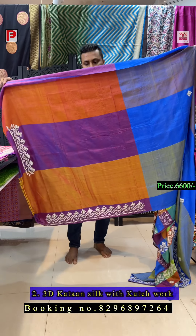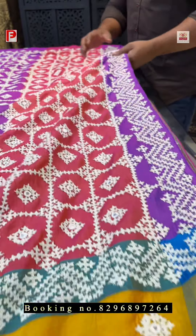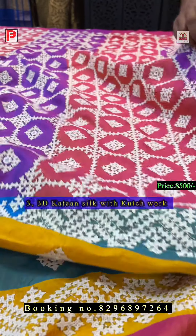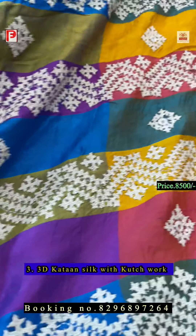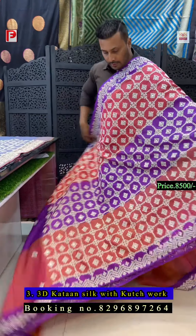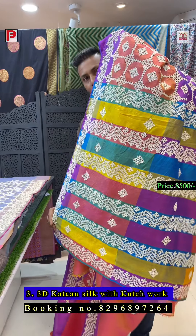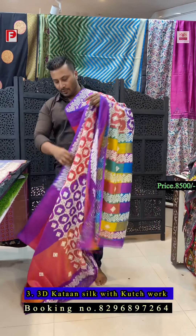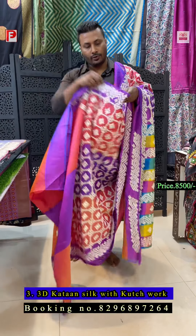Saree number three is again a 3D katan silk. This is the pallu and all-over body with kachwark, and in between there is a plastic mirror — so it's not very heavy. I'll show the closer view: the pallu, the body, and in the pleats area there will be a bhuta, and all lower border is there.